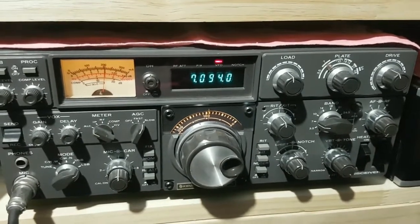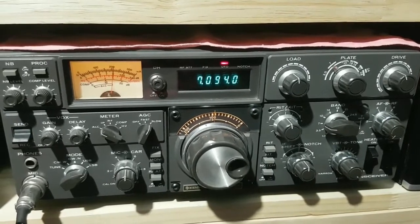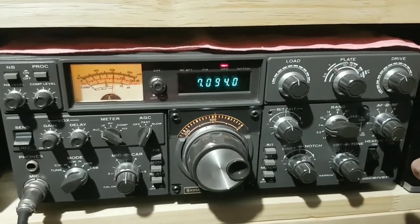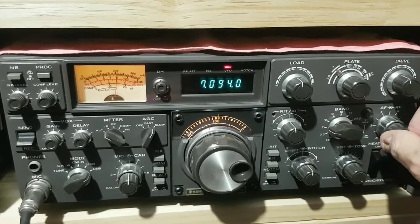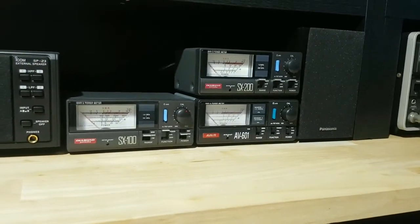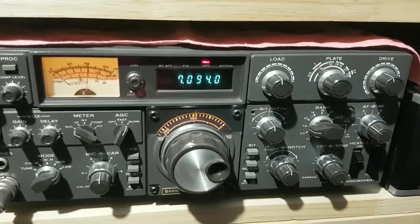I'm just using a TS830S. Any radio can be affected by this. It's a plasma TV in the neighbourhood — I know where it is but I would have no way to do any HF listening otherwise. This is what the TV sounds like next door. I think it's safe to say there's not going to be too much HF listening with that going on.